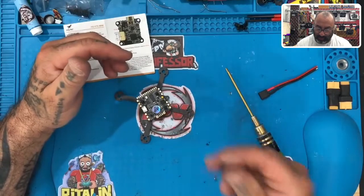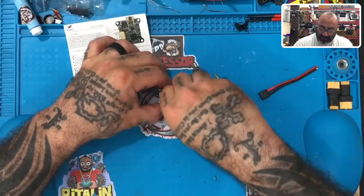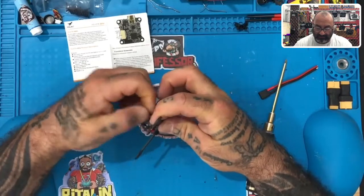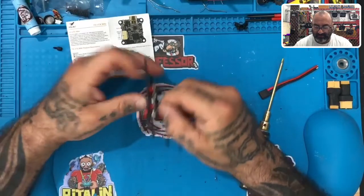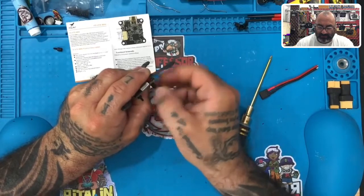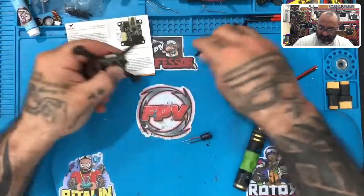We're most likely going to pull this board back off because I want to show you — we're going to run the wires through. We're going to knock this out right now. I'm going to do it this way because it'll hold better, and we've got plenty of space given the standoff size. We're just going to unscrew these nylon standoffs and set those aside.